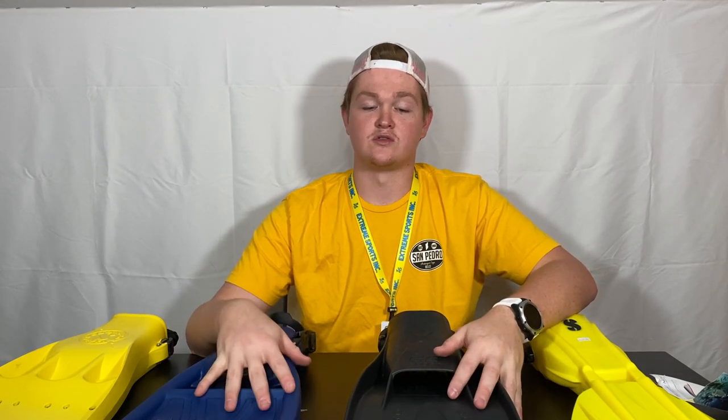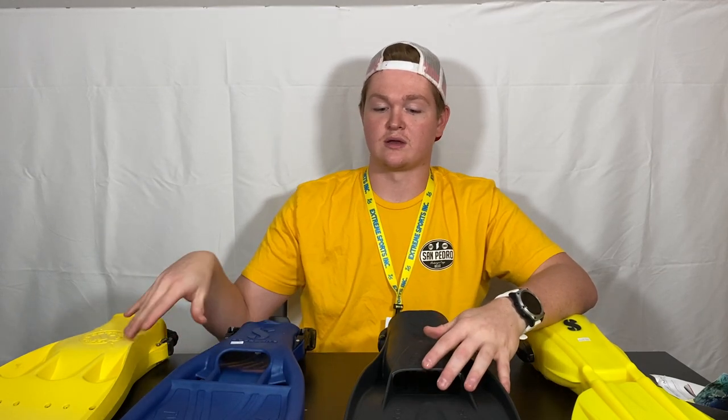As you can see, there are tons of different styles, and we have more available in the store — these are our most popular versions. If you have any questions, you can give us a call at 417-659-9009, or check out our website at extremesportscuba.com where there's a breakdown of all the different fin styles. Have a good one!